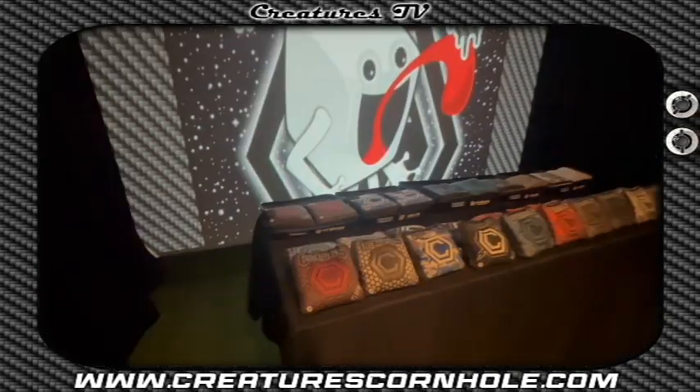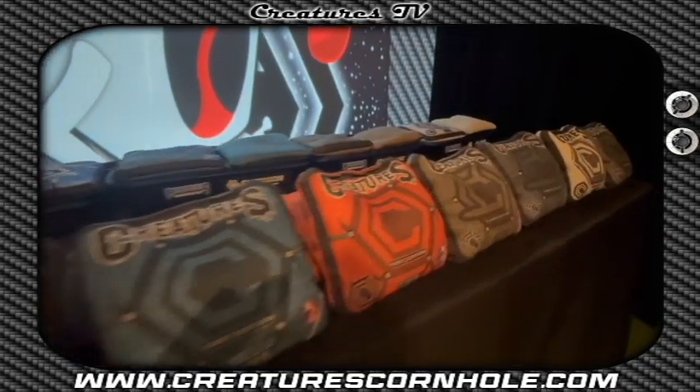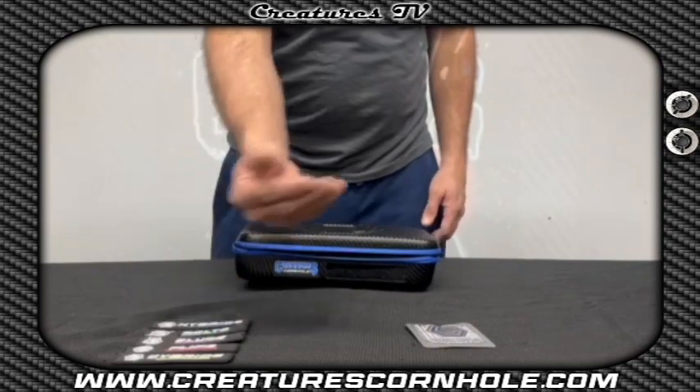We have been working on a lot of new things over the last year and we are ready to unveil our newest products. All of our bags will now come with our custom case, custom removable rubber patch, and our bag treatment.